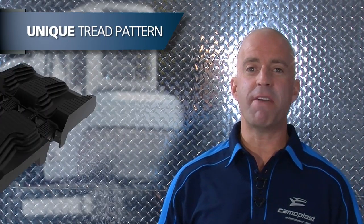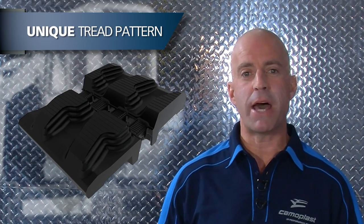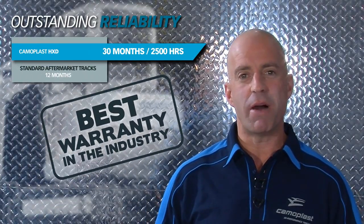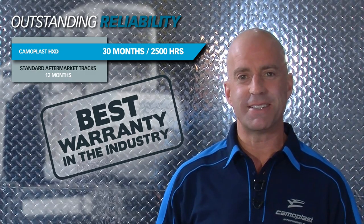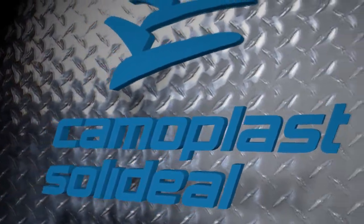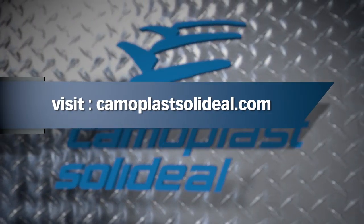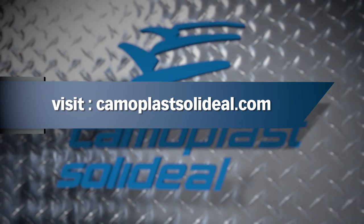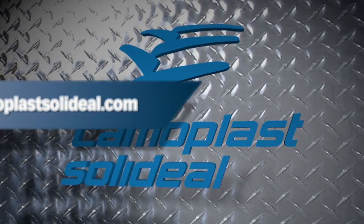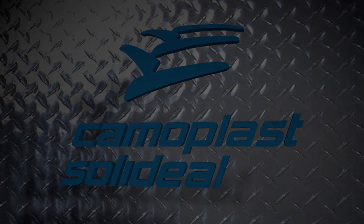HXD tracks have engineered hauler steps on the tread pattern to improve mud clean out and traction. Camelplast HXD tracks for mini excavators are backed by the best warranty in the business — 30 months or 2500 hours.